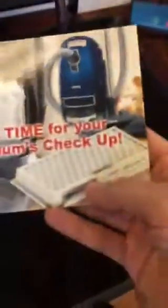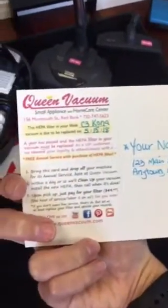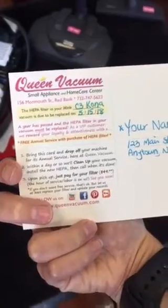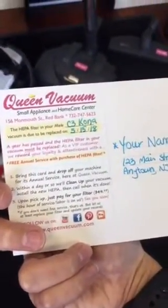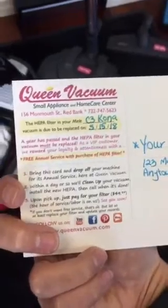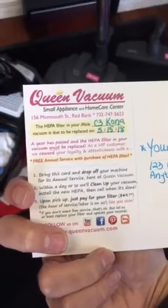So just as a refresher, this is the postcard — looks something like that. It'll have your name on there, the type of vacuum that you purchased, and when that HEPA filter is due to be changed. A year has passed, it must be replaced. You are getting rewarded for your loyalty and attentiveness. You buy your HEPA filter — they're just $49.99 — and that hour's worth of service is on us.